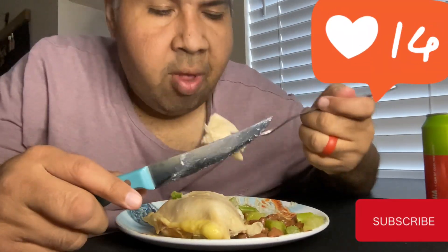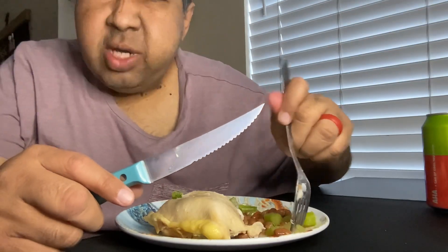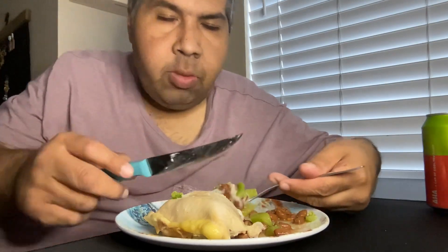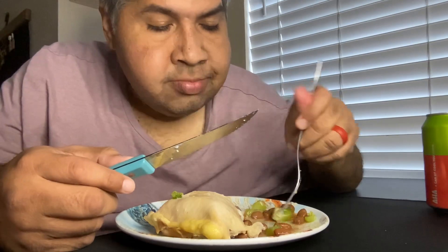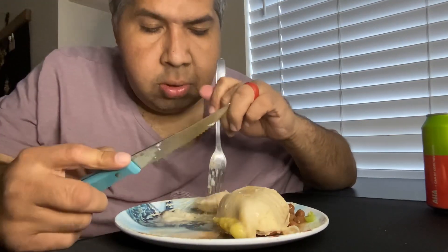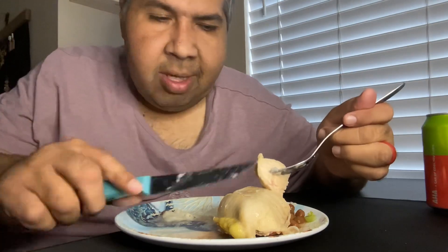So yeah, let me know how y'all been doing and where you are watching me from. I'm in the eastern area. Let me know what do y'all like to do for lunch, what do y'all do with chicken, how do y'all add to it — I might just do it, let me know.